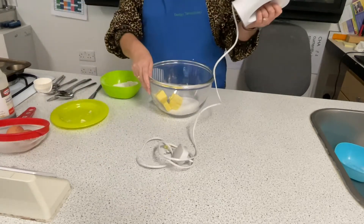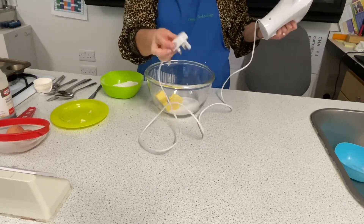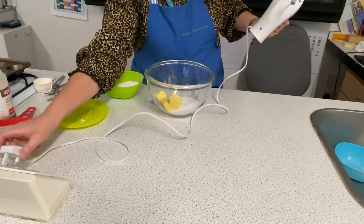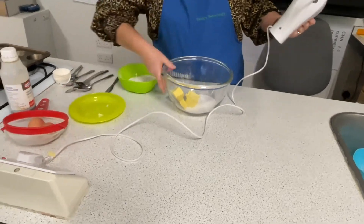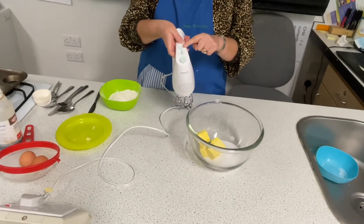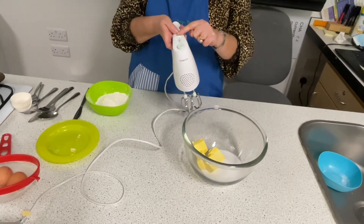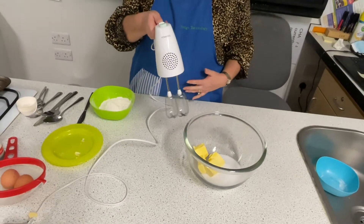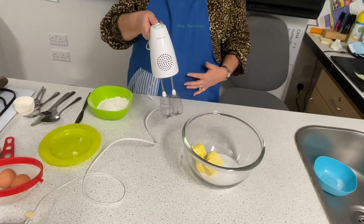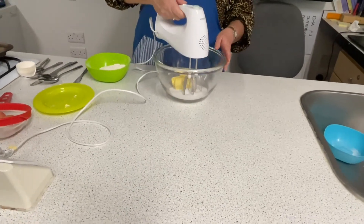I'm going to use an electric whisk, so always check that the plug and the flex are in good condition, that you've got dry hands before plugging in, and then test it by using the control on top. This one releases the beaters, this one controls. Check it's working and in we go.